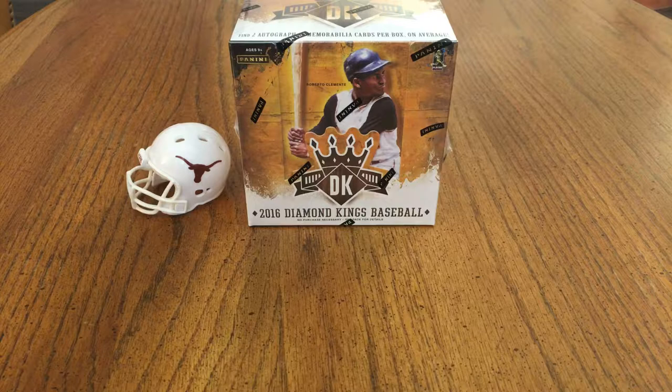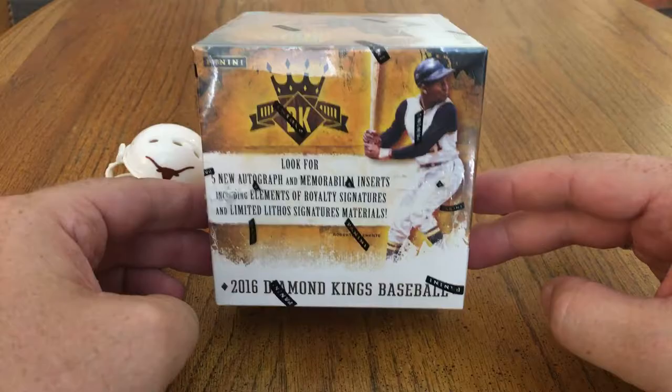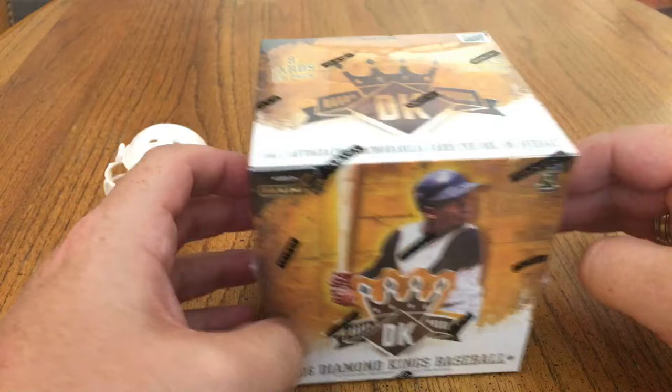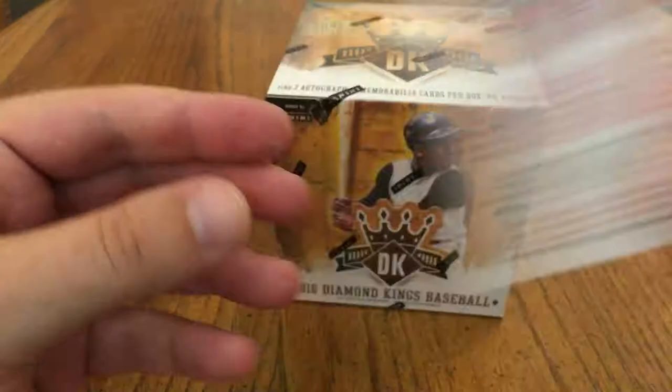2016 Diamond Kings Baseball. This is KD Sports Cards with a 2016 Diamond Kings. I've been opening up a lot of 2017 — I know they've got the Judge Autos — but I just really like this product. I saw this at one of my local LCS shops, Kenny's Collectibles of Austin. There's the information. If you're ever in Austin, it's a great place. They have great hours. Check them out.